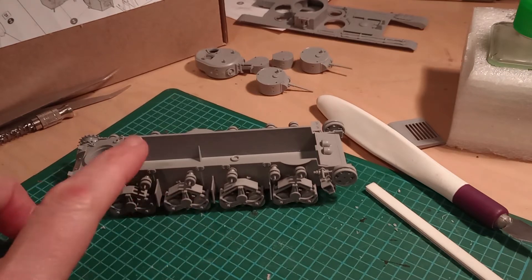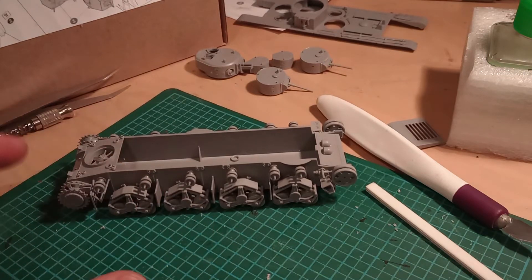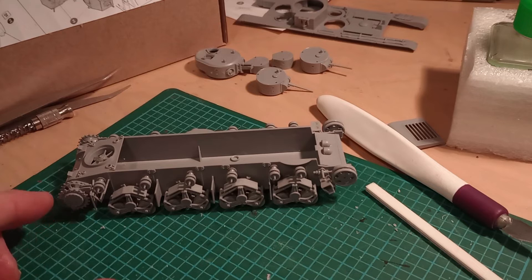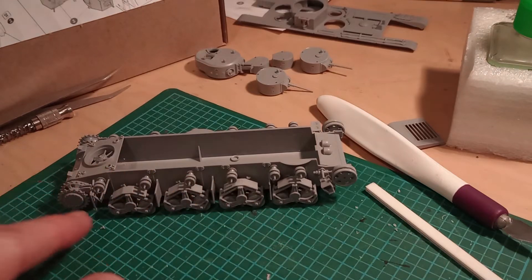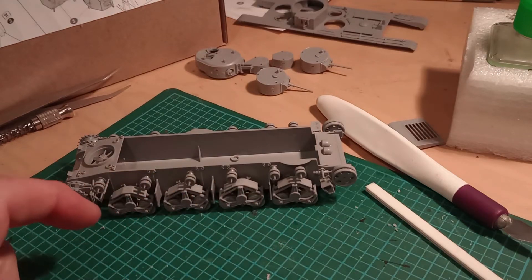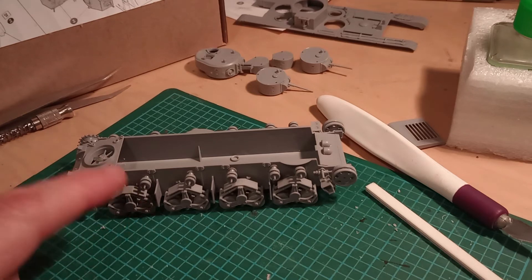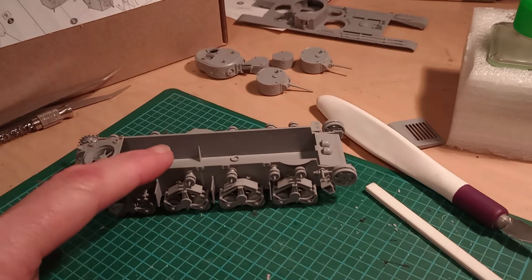Yesterday I said I was going to keep the bogeys off, paint them up separately, and then add them to the painted hull. I've decided that perhaps isn't the best approach, because this track is link-length, so the track really needs to be on in order to get it sprayed — at least primed. So I've put those on and I'll put the track on.